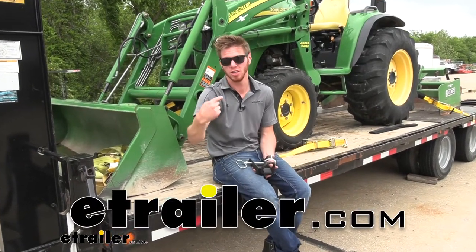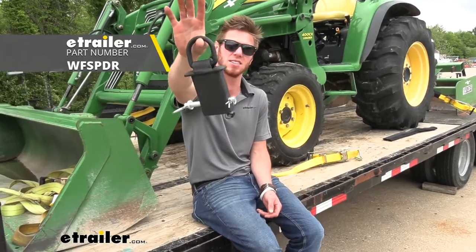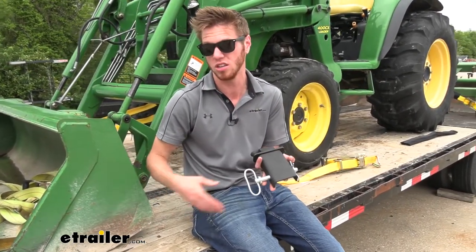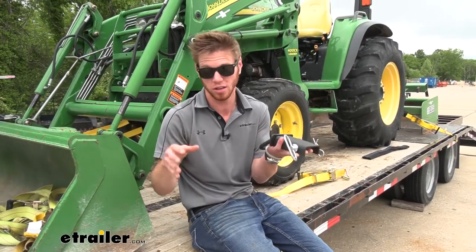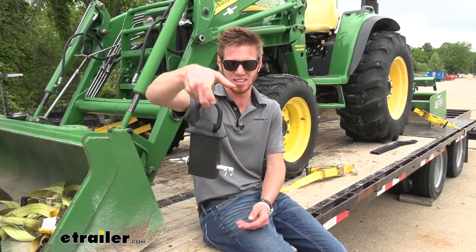What's going on everybody? Adam here with E-Trailer. Today we're going to be taking a look at the stake pocket tie-down anchor. So if you guys have a flatbed trailer like you see here, or even if you guys have a flatbed truck, these are going to be great just to put in those little stake pockets to give you guys a nice D-ring tie-down point.